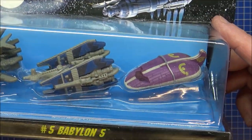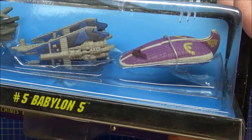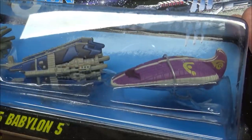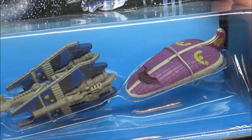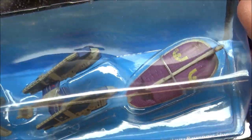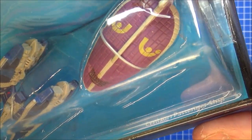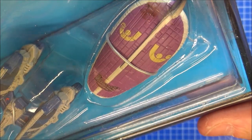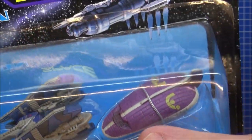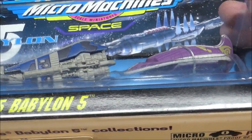And then finally we've got the Centauri passenger ship, which again looks very much like... well, is it an armadillo sort of thing? Or is it just domed with the cockpit on the front and the tail on the back? Centauri symbols. For Micro Machines — for the size, this is my finger obviously — there's a hell of a lot of detail on these. It's really good.